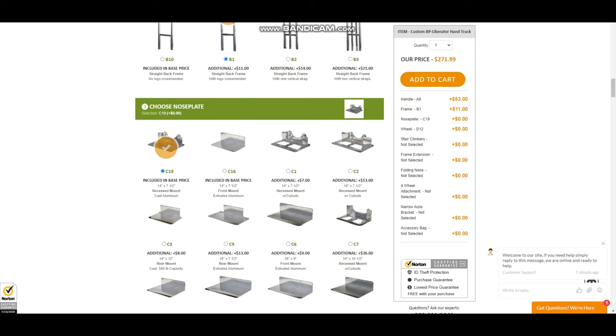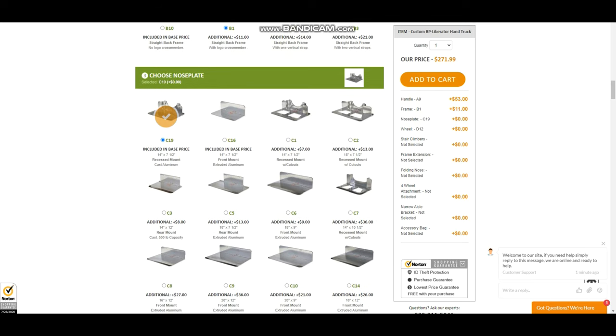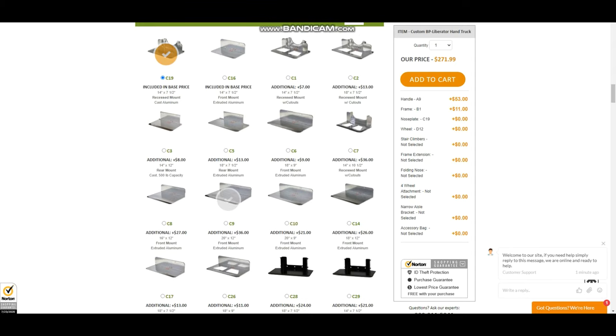Now when I choose the nose plate, remember it's going to be a 20 by 12 — that's the C9 right here. After adding that, the total comes to $307.99, but we still have more parts to add to our dolly.